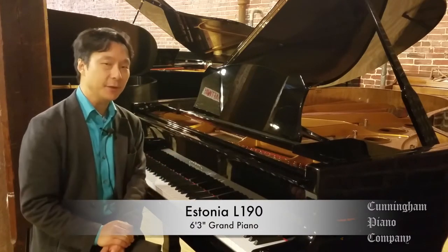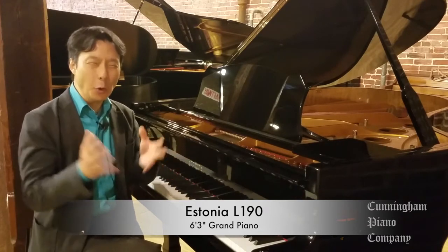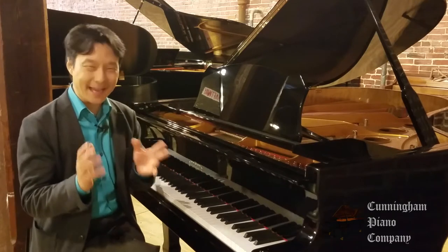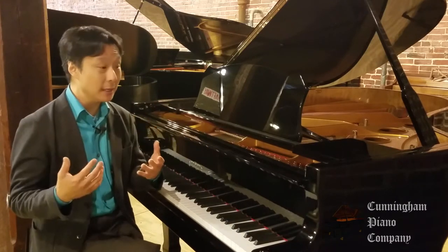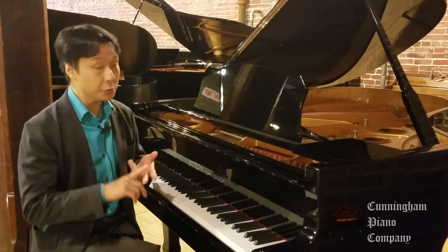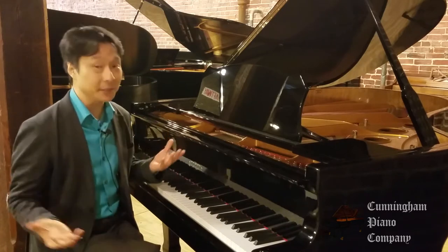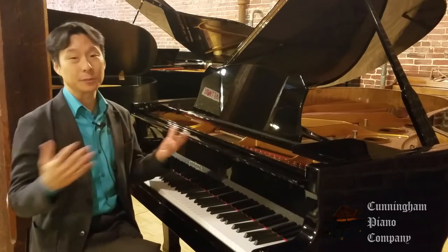This is a six-foot, three-inch piano, and it seems to fit the Goldilocks zone in terms of piano sizes — not too large, not too small. Really an ideal instrument for the home, for a teacher's studio, even for a small concert stage. It really is a very versatile instrument that can fit in multiple settings.